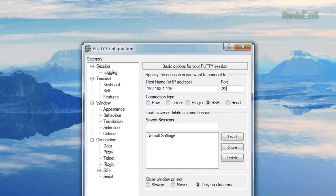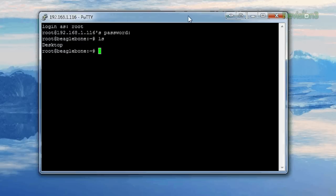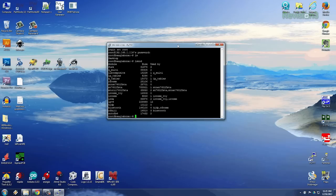Hit open. Should get a login prompt here. Login is root, default password — there's no password. Now I'm in the BeagleBone Black over the network. You could have your BeagleBone in a remote location, tunnel into it over the internet through your router, and command it. This is very much exactly like how a Linux server works. So those are the four basic ways to connect to the BeagleBone Black.